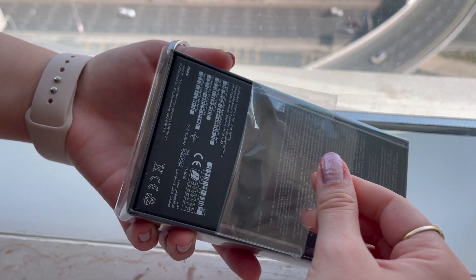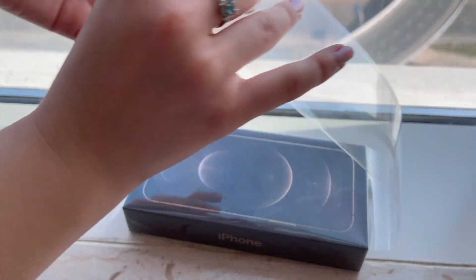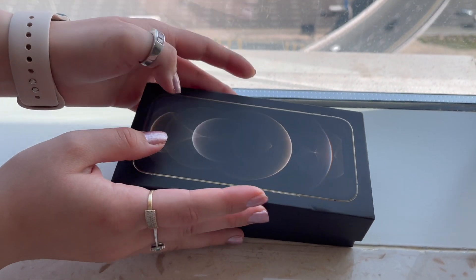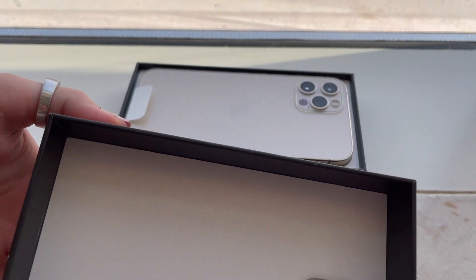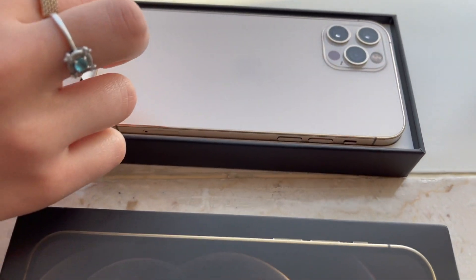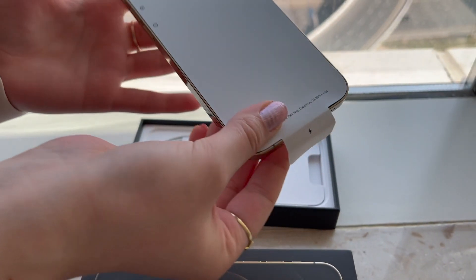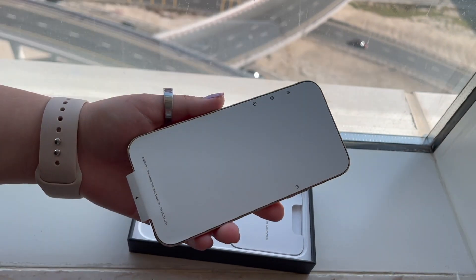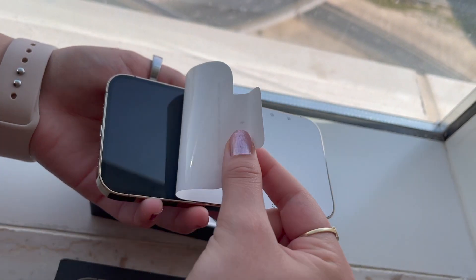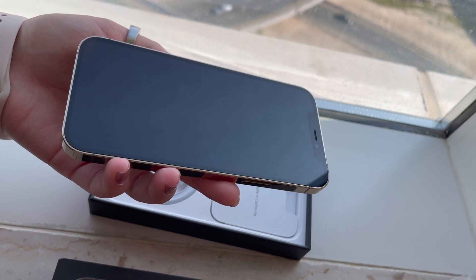This is the most satisfying part. I'm nervous. Oh my god. So just a quick voiceover — I will be mentioning in a few seconds a comparison of the gold color of this phone compared to the iPhone XS. This is the most satisfying part. Oh my goodness.